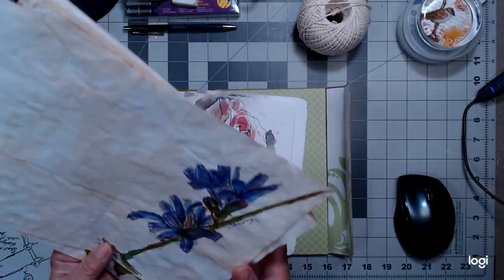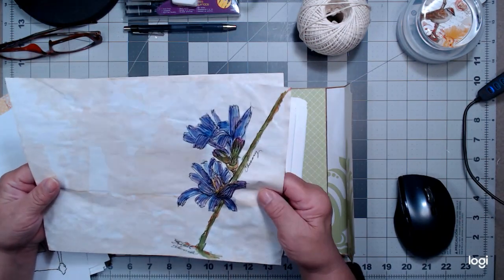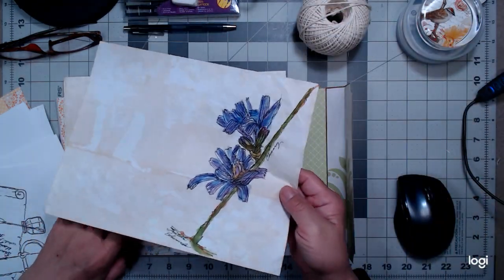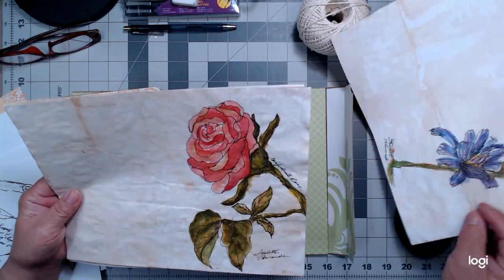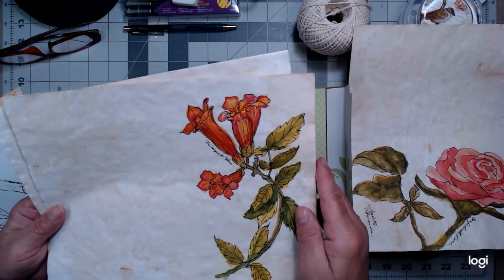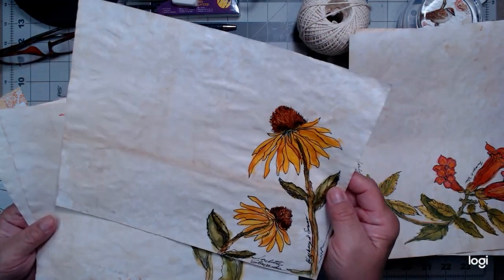I have these watercolor paintings painted directly onto tea-stained paper. This is chicory — it's actually a beautiful flower but it's a weed. Then I have the rose, and on tea-stained paper this is the trumpet vine. And there's a black-eyed Susan in the daisy family — one of my favorites.